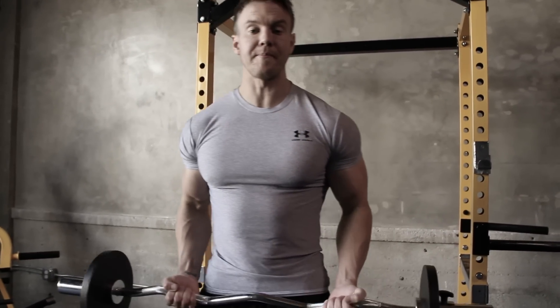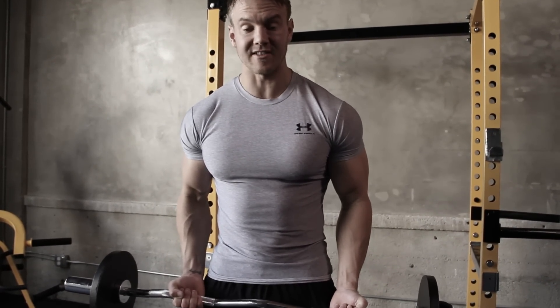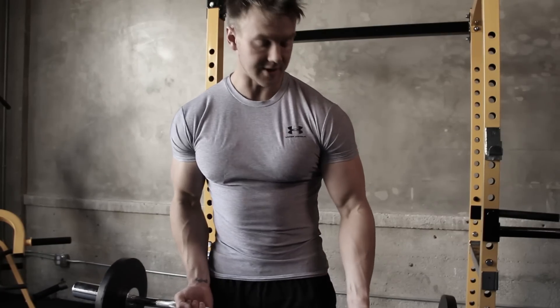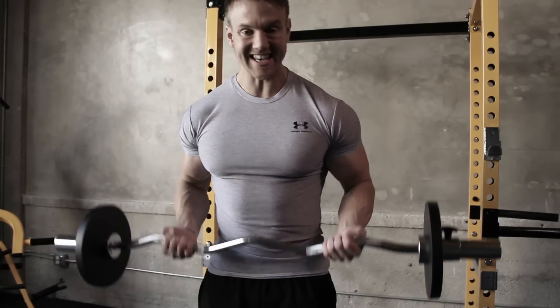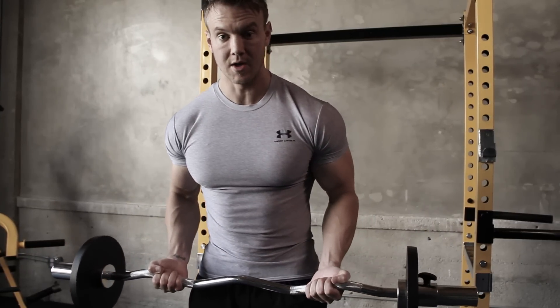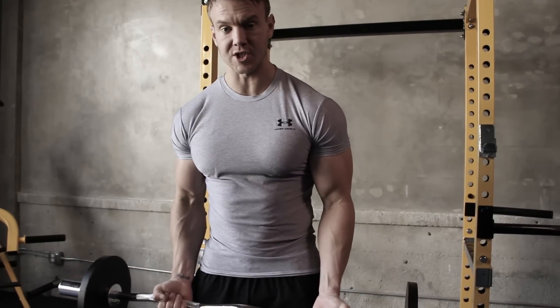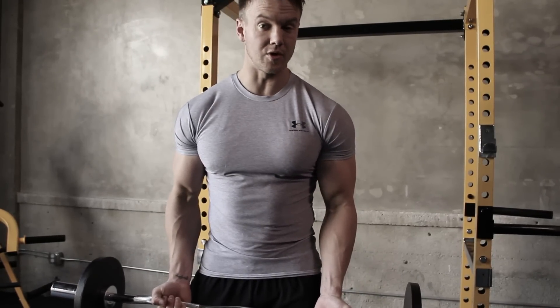The arm curl is one of the best mass building exercises to really help thicken out the arm and add some depth and width into the bicep head. I'm using an easy curl bar as this gives less stress on the wrist than using a conventional straight bar. For the first exercise, just warming up with 15 or 20 repetitions at about 50% of your usual lifting weight.